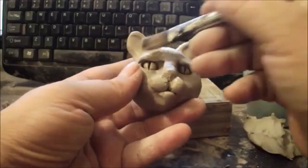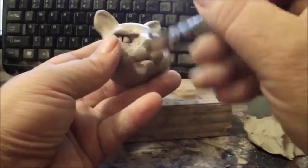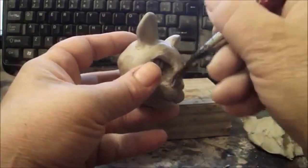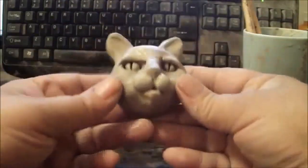As you can see, it's very easy to do once you see it being done. And there we have a little cat head.